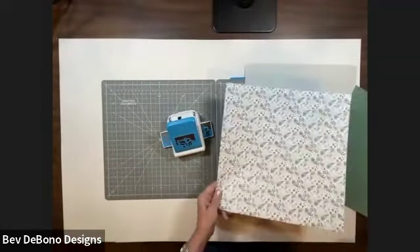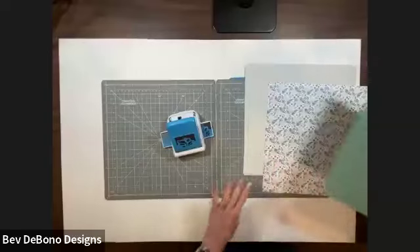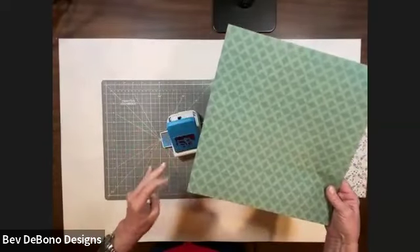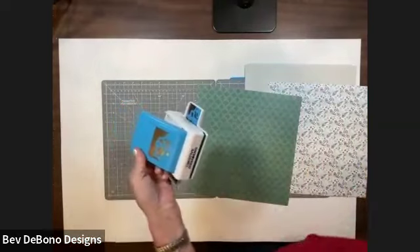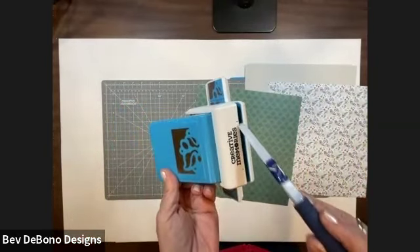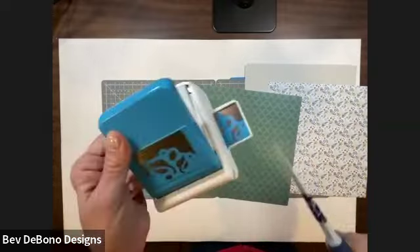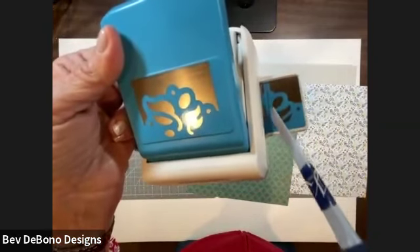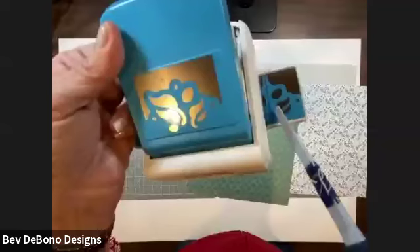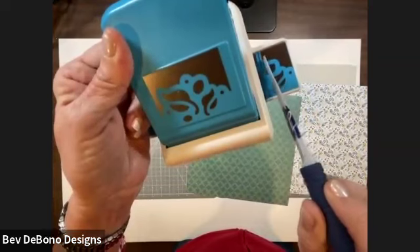Then you want to pick a paper that's going to be in your center — though you don't have to have a paper in the center — and then pick one paper that you're going to punch your frame out of. Normally when we punch a border punch, we start on the black line between the words 'Creative Memories.' But on the frame punches, when you look at the shelf, there is a little silver line, and that is the line that we're going to start punching on.